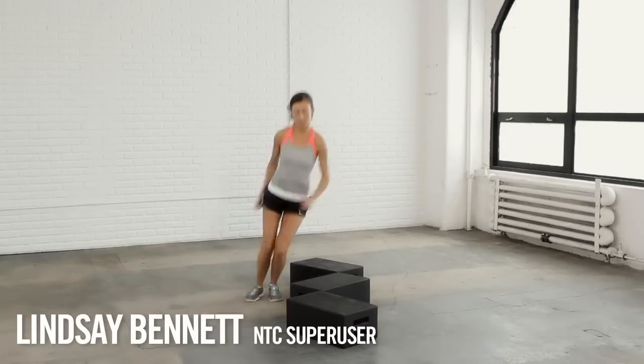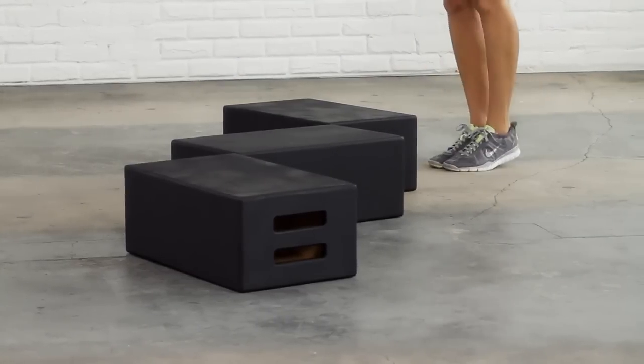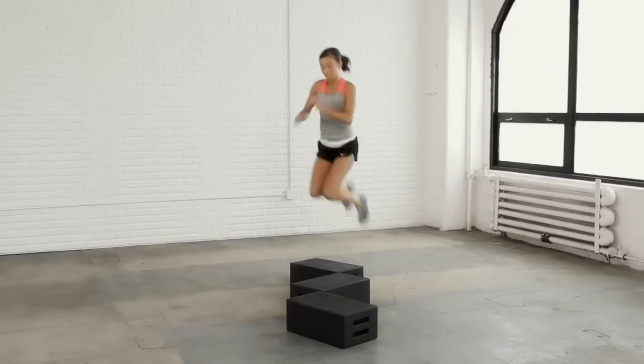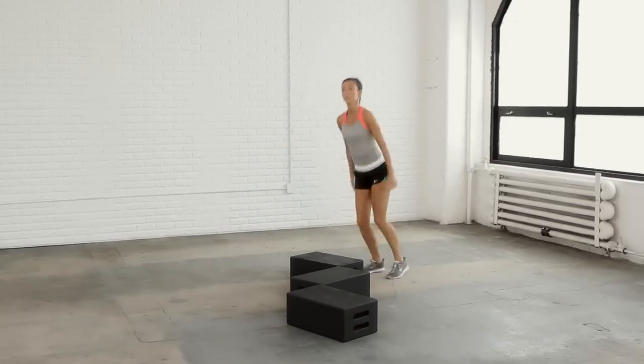Set up three boxes in the shape of a Z. Start at one end, jump forward, then jump lateral, jump forward again in a 180 turn. Then jump back through the Z and continue this as many times as you can. If you feel your heart rate increase and your lower body burning, you know you're doing this right.